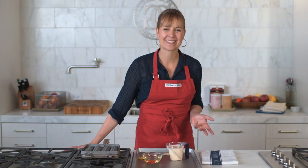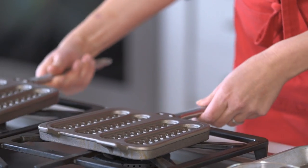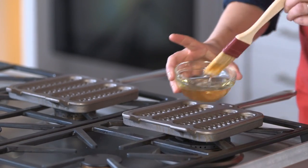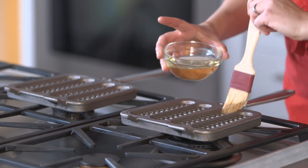To make them, you just whip up your favorite waffle batter or use a mix. We're going to start by brushing some oil on both sides of the wells. Make sure not to use aerosol cooking sprays which contain lecithin — they can gum up the non-stick surface of the pans.